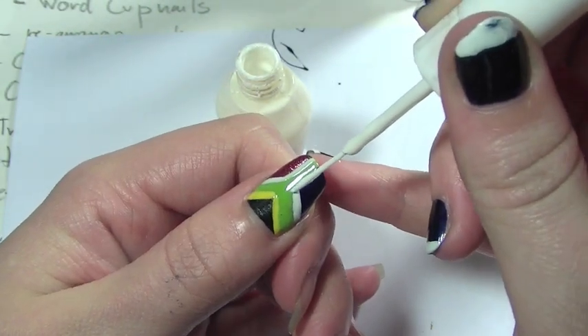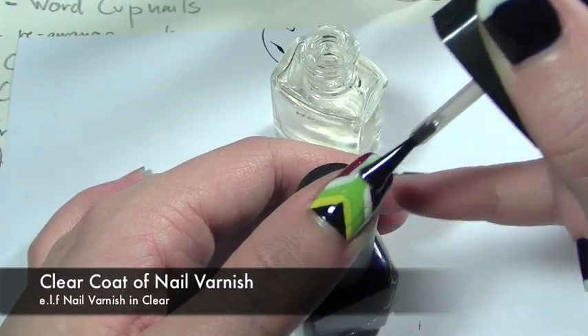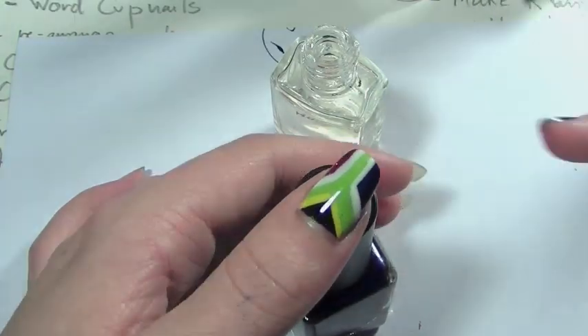Once this has dried, we're going to be taking a clear nail varnish and applying a really good thick coat all over the whole nail. And that's it — you're done.